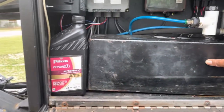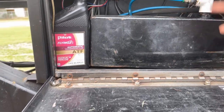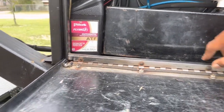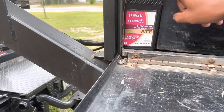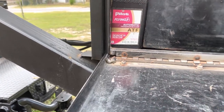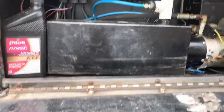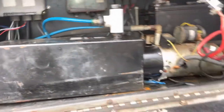This is where your hydraulic fluid goes — it's full of hydraulic fluid. I have a new bottle of hydraulic fluid right here. It's basically ATF, transmission fluid. It's full, so you don't have to worry about that right now. This is where you would put the fluid in if it needs it, but it doesn't need fluid.